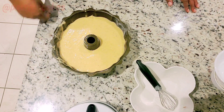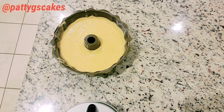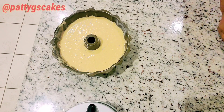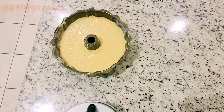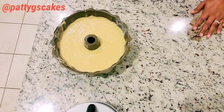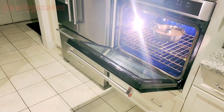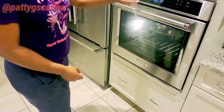I'm going to tap the cake pan to make sure any air bubbles go away. I set my oven to 350 degrees Fahrenheit, and once that is ready I'm going to put the cake into the oven. I will be baking this cake for about an hour, or until a toothpick inserted comes out dry. That is my oven all set and that is my cake inside — so we are good to go.